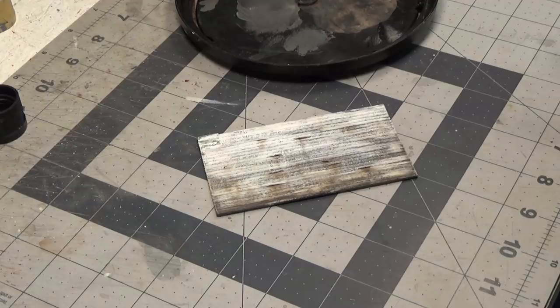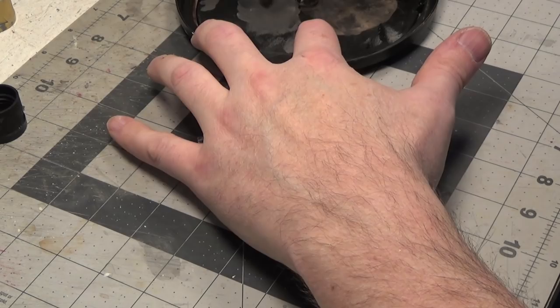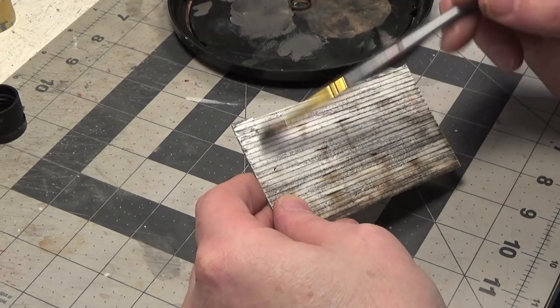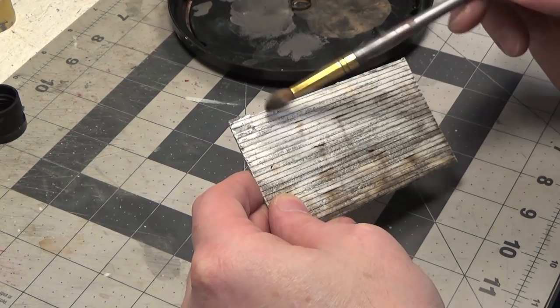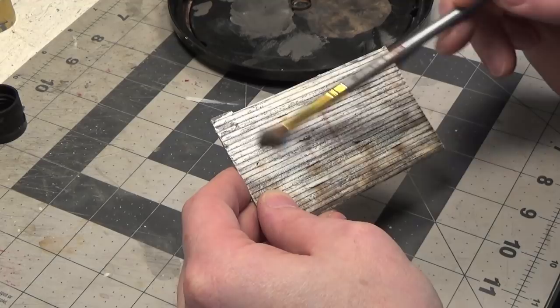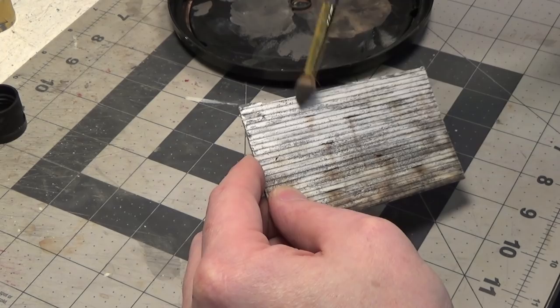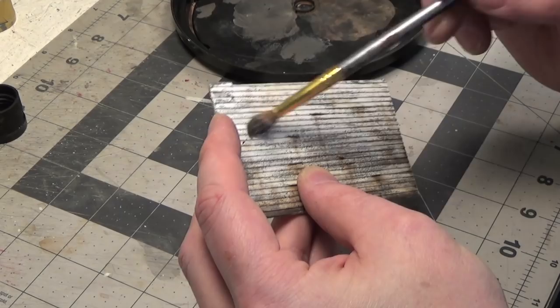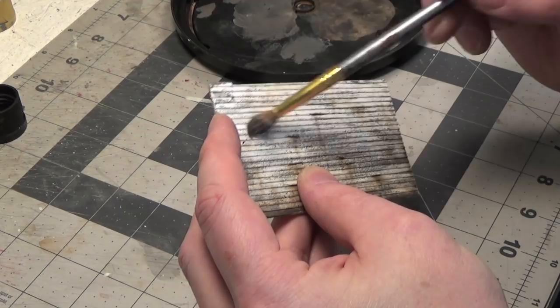While I still had some paint on my palette, I thought I would do a little bit of dry brushing just over the raised edges of the clapboard. You're just lightly dragging your brush over the edge of the clapboard, because really that's where the paint would start to chip off or wear off. There's very little paint on the brush and I'm dragging it sideways just so it's going over the edges.